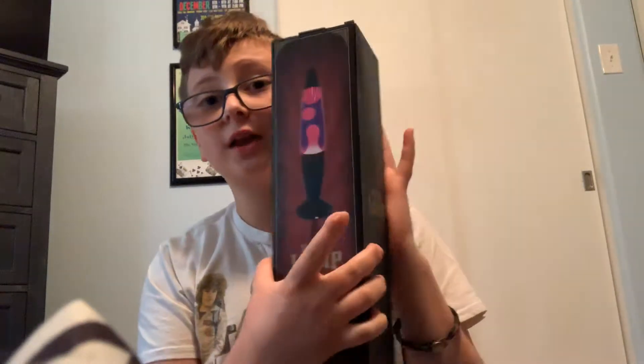Hey everybody, what is up, it is Hunter. Today I will be making this video because I am sick — not very sick, but like I'm sick — so I decided to make a video. I have this motion lamp here.